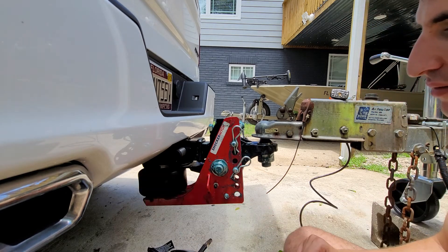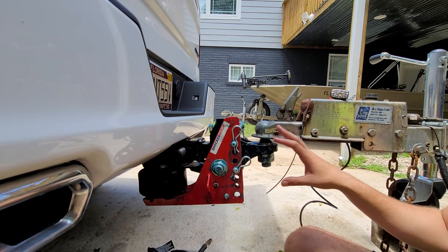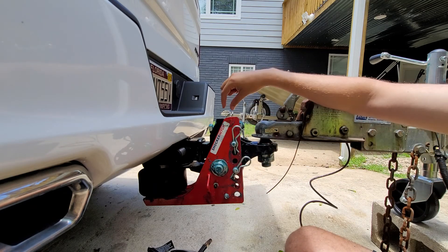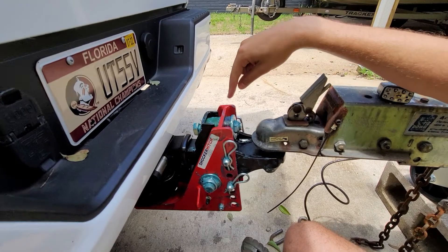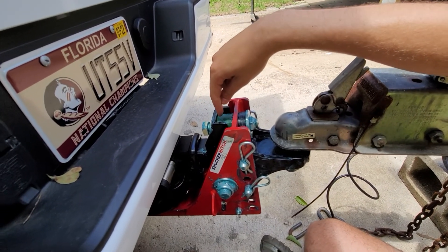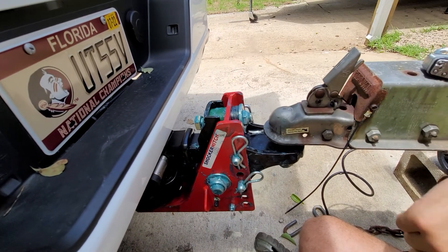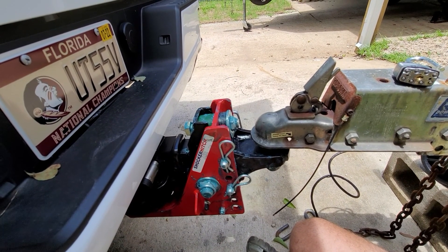So that is how you set your Shocker Hitch airbag system. Just to recap: load the trailer first, and then pump up the airbag until the green bushing slides forward and it's all nice and snug in between. Let me know if you have any questions — talk to you later.